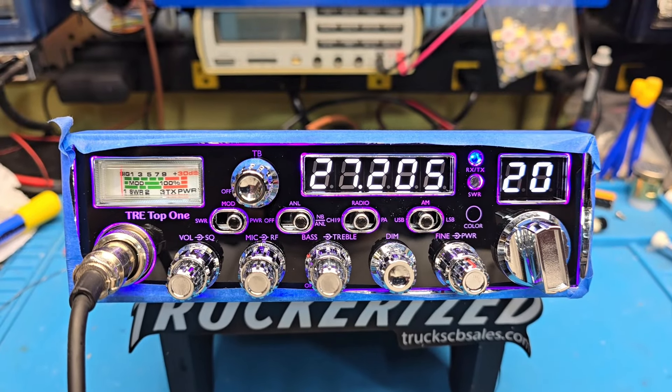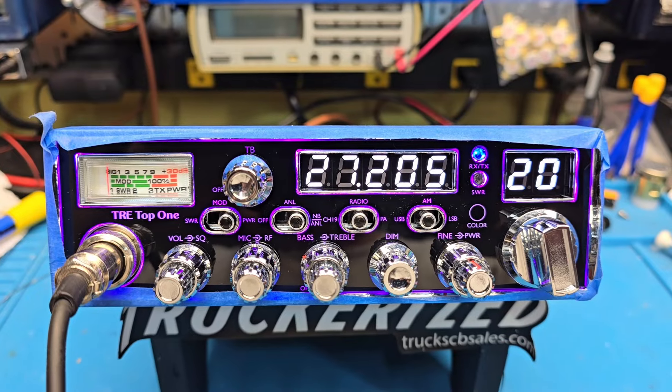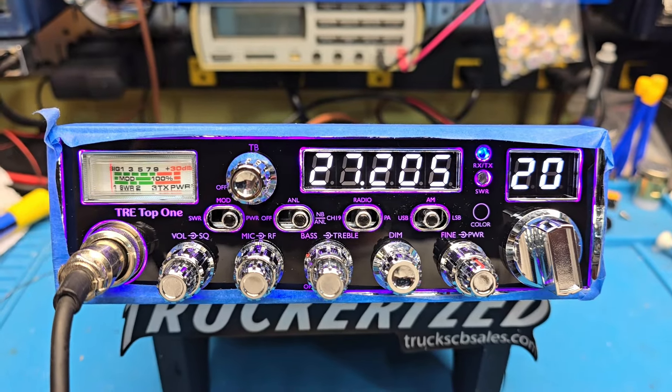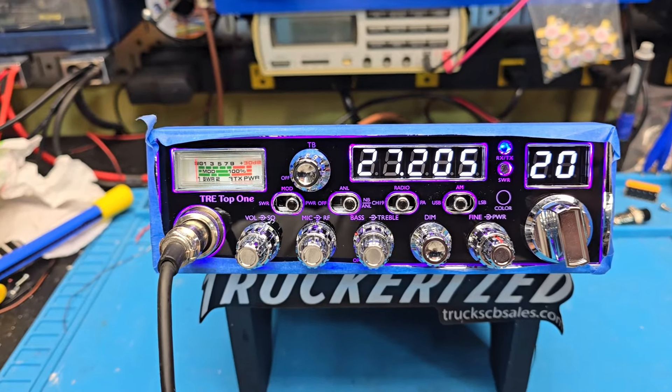Hello again everyone, Truck CB Sales here with a tune-up report for Jeff in Arizona on the Ranger TRE Top. One Ranger came out with a TRE Top for someone who wanted a low-drive radio.